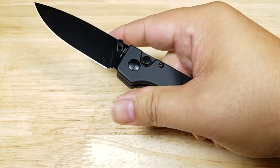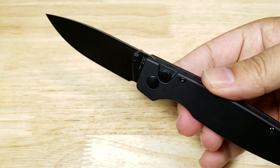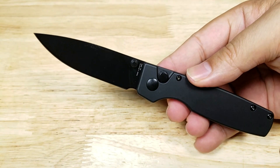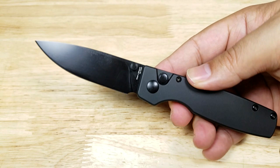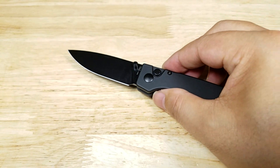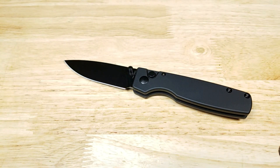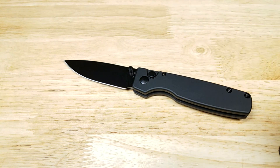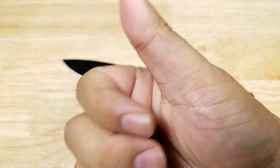This has been the Original by Kaiser Knives. If you're looking for an EDC knife with a push button lock, ultra lightweight, and available in a ton of different colors, this might be a great solution for you. If you want to purchase the Original, make sure you check out the link in the description below. Thanks for watching — I'll catch you in the next video.